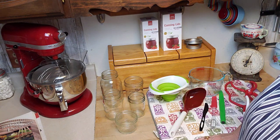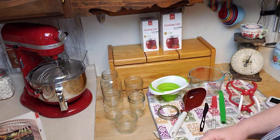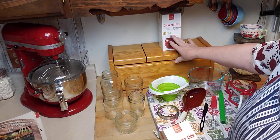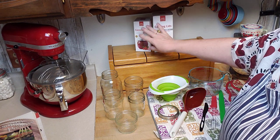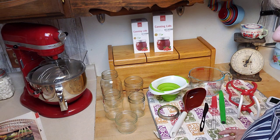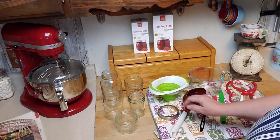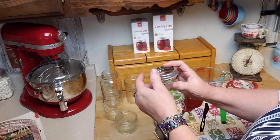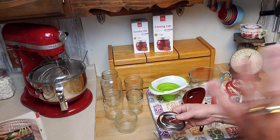Along with jars, you always need canning lids. I'm using FourJars lids right now and really loving them — they make both wide mouth and regular mouth lids and I've had no fails. There are also reusable Tattler lids and Ball lids. Along with lids come rings — wide mouth and regular mouth — and you must match the right lid and ring to your jars.